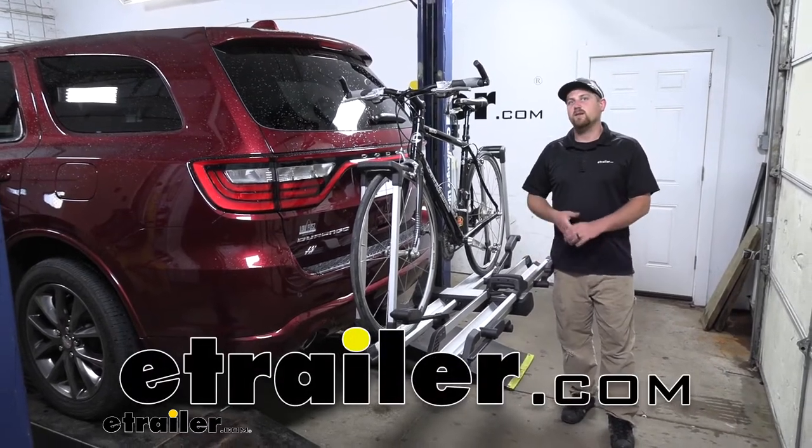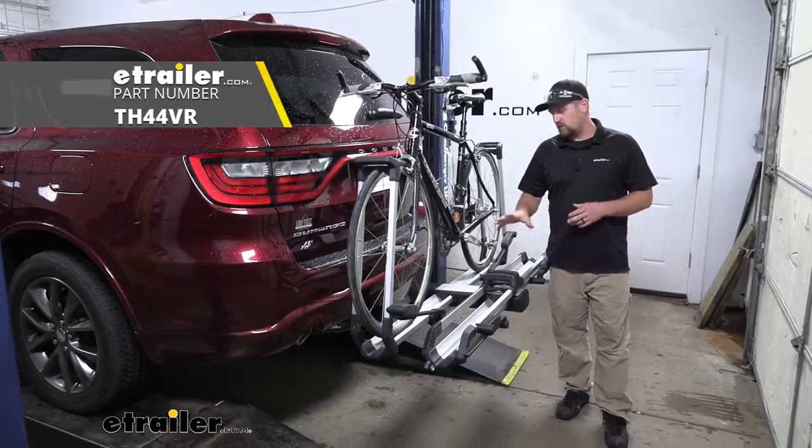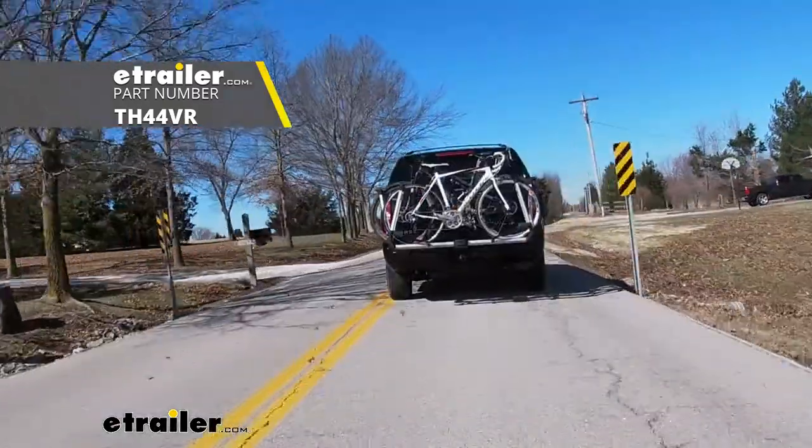Hey everybody, Ryan here at eTrailer. Today on our 2018 Dodge Durango, we're going to be taking a look at the Thule Helium Platform Style Bike Rack.